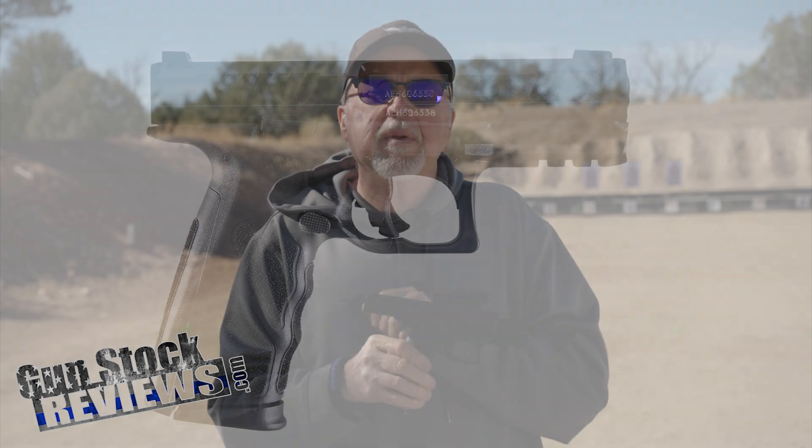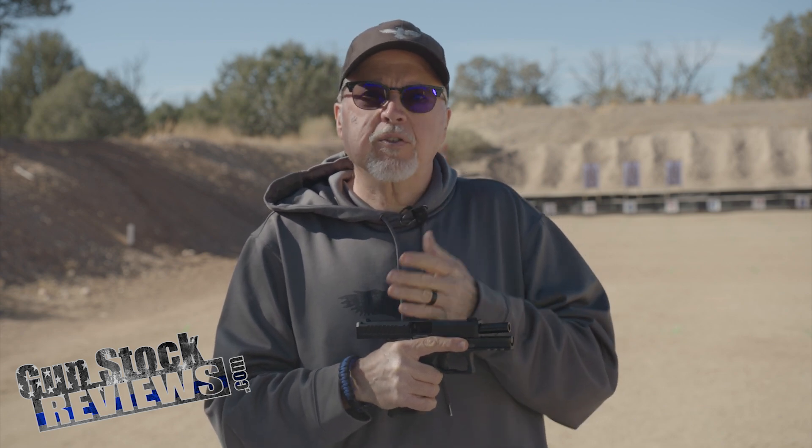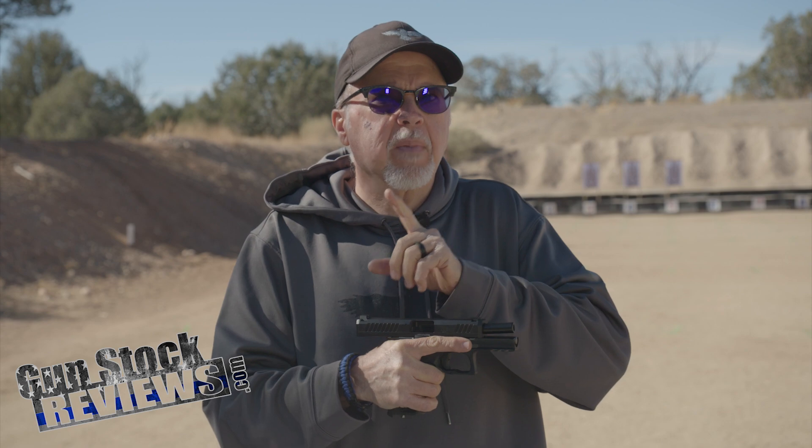You're going to ask me why doesn't it have an optics-ready option. Because when this pistol came about, that wasn't such a big option out there - not that many pistols had optics ready. So this is an older design, which doesn't make it bad, just makes it different.